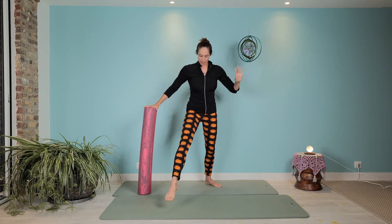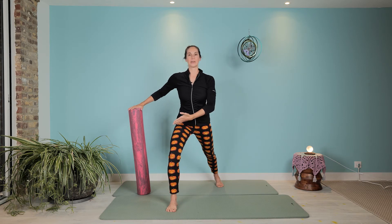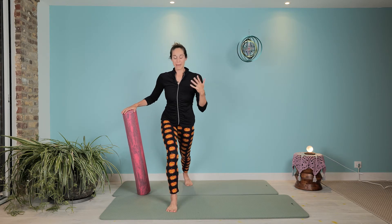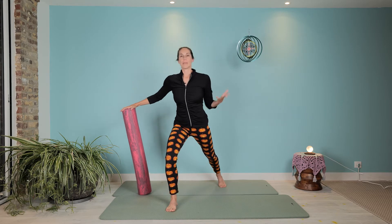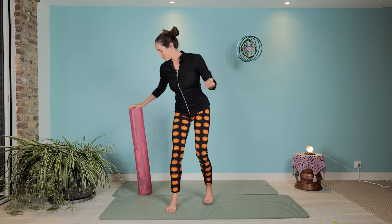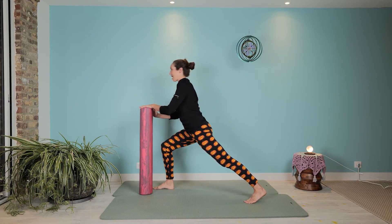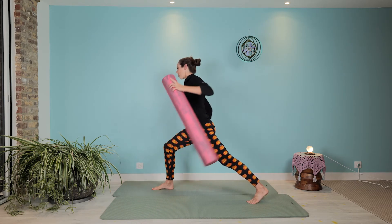I'm a little on the diagonal here, so if you want to practice a wobblier balance, make it more in line, but the diagonal just helps me lately. So here we go — take a big step back, perhaps on the diagonal.